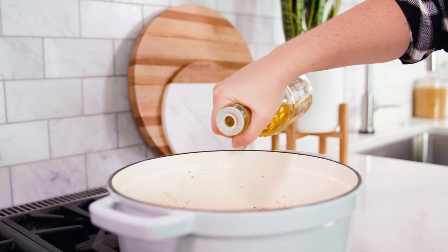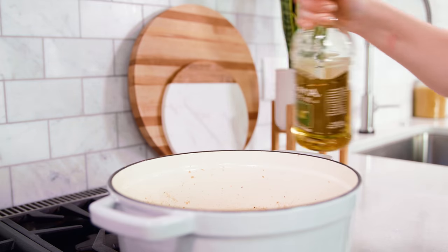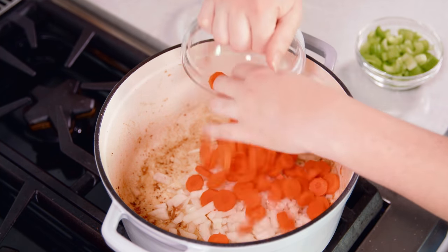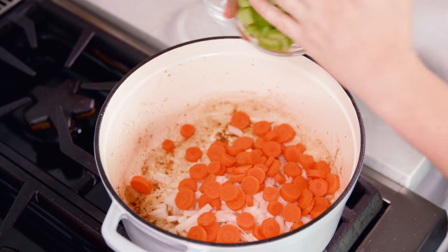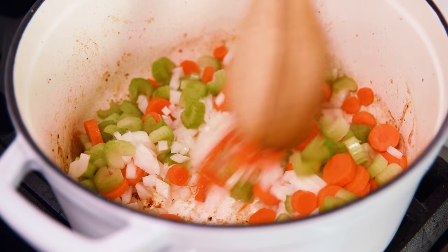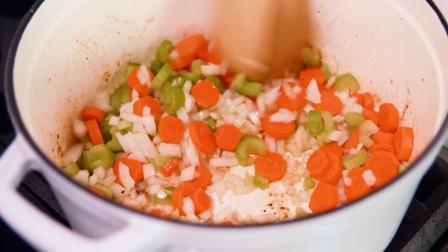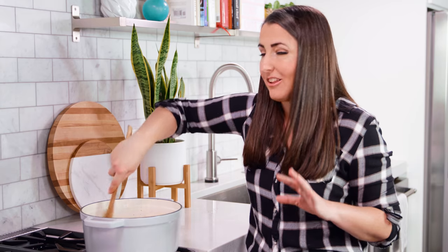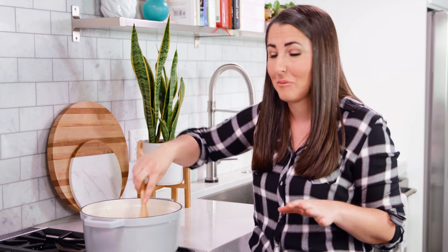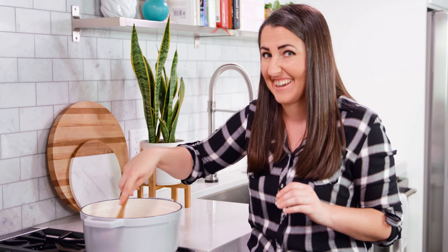We're gonna add another 1 tablespoon of olive oil to the pan. Then we'll add in our onion, our sliced carrots, and our sliced celery. We're gonna let these saute together for about 4 or 5 minutes. All of the little bits and pieces of chicken that's stuck to the pan are flavor, so don't wash or wipe out your pan. You don't want to lose any of that goodness.